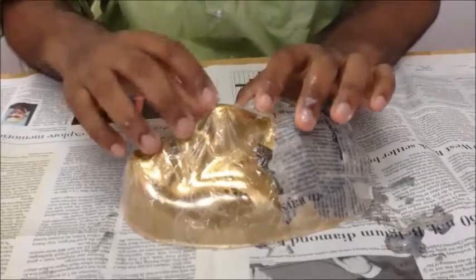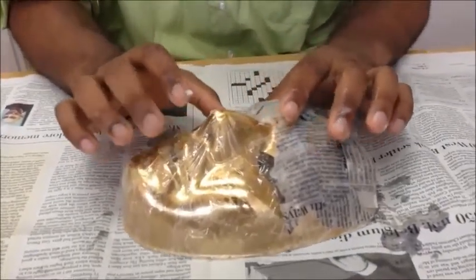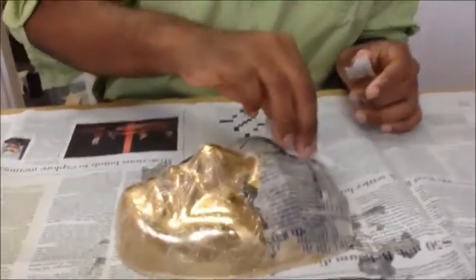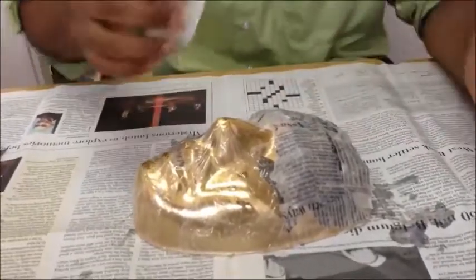So you're gonna do two layers, two layers of newspaper, then one layer of white paper. Why you gotta be white? Well, we could use black paper, but then you'd be accusing me like 'why you gotta be black?' Come on, we're doing blackface now? We have Uncle Tom on the mask? Is that what we're doing? I need more glue.